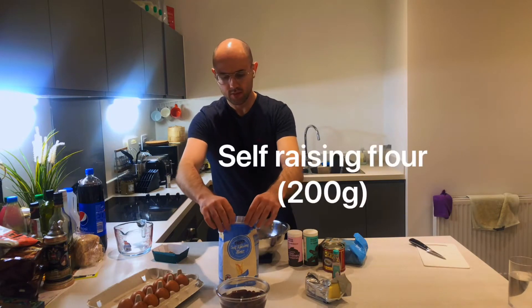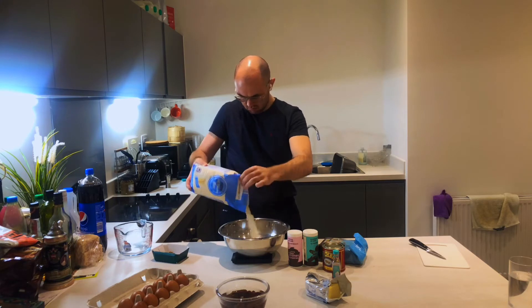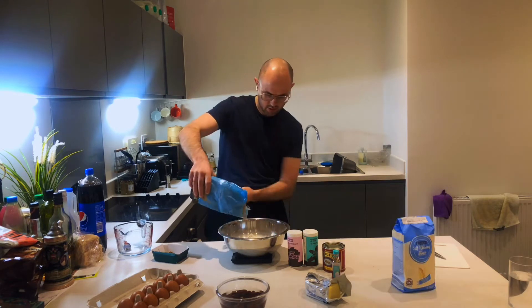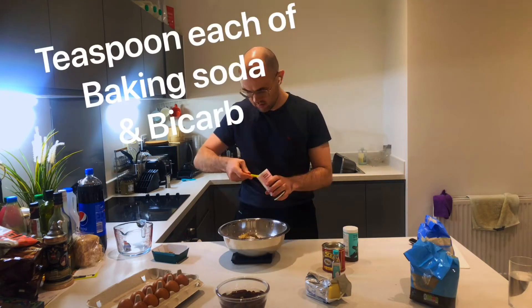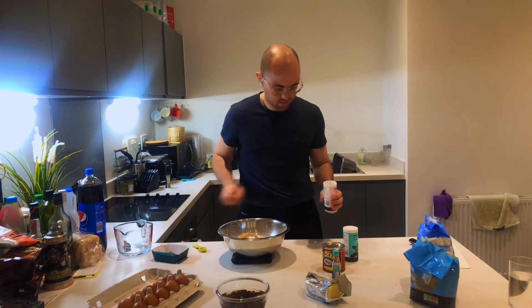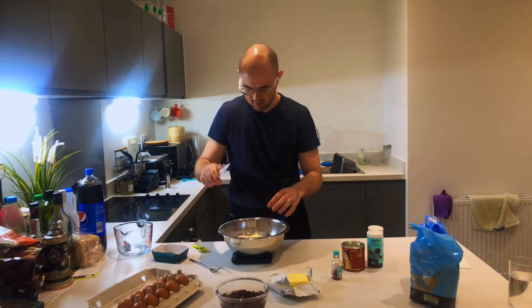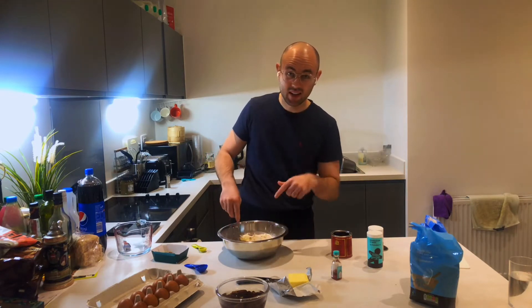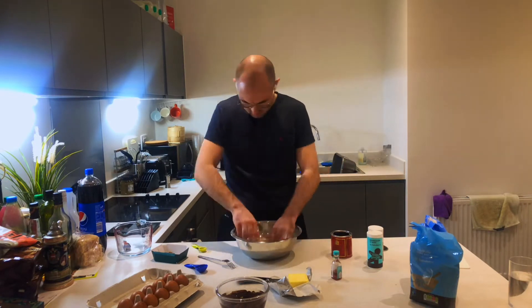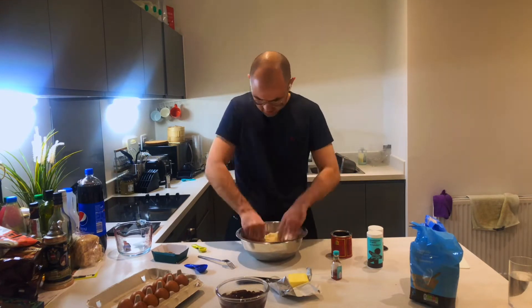About 200 grams of self-raising flour, 75 grams of brown sugar. About 50 grams of butter. If you have an electric whisk, now's the time to use it. Just use my fingertips to rub it all in and make a little crummy mixture.